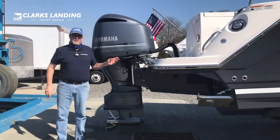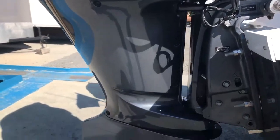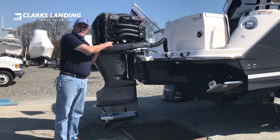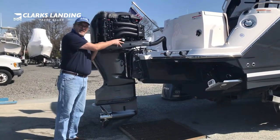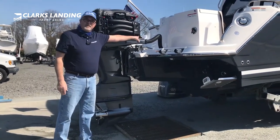We're going to go over some of the service points on the Yamaha 250 horsepower 4.2 liter outboard. We're going to identify the dipstick, the oil filter location, and water separating fuel filter.